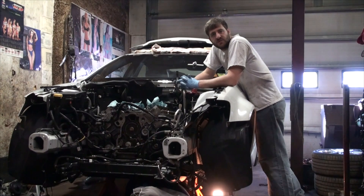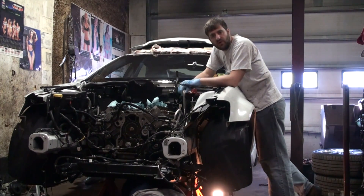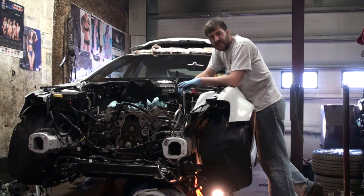We need to take the coolant crossover pipe off — this is part of the bleeding system for the coolant. If there's air in the coolant system it gets evacuated through that pipe and out through the radiator. It connects the heads together, so it has to come off. We also had to unbolt the headers from the exhaust to make room to get to the bottom bolts on the cylinder heads so we can pull them out the top.